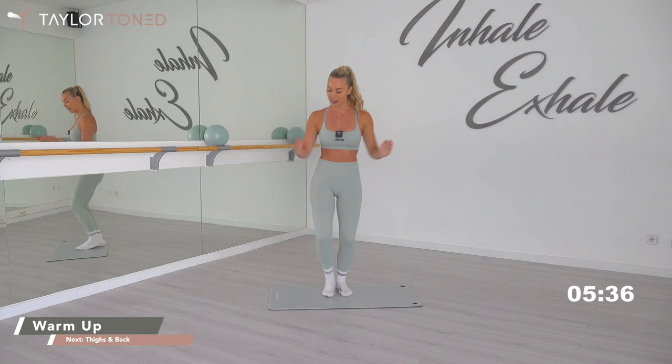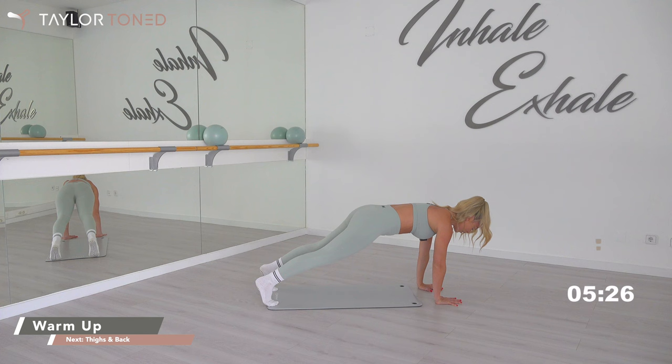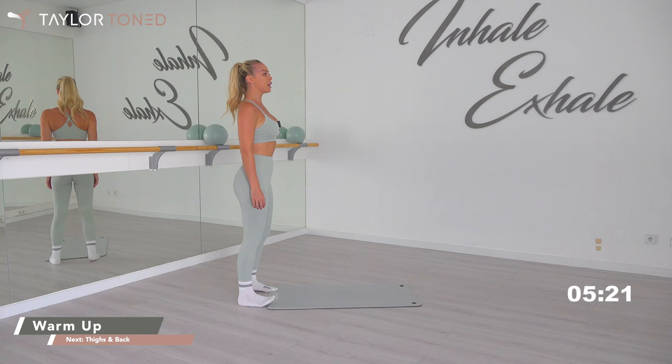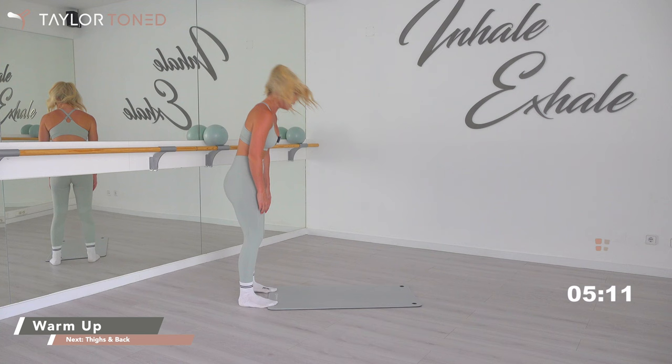Bring yourself to the edge of your mat. Bring your chin to your chest. You're going to roll down through the spine. Take a walk out all the way in towards the plank and then walk back in. Hands come all the way in, bend through the knees, rolling it up. Inhale, exhale, roll it down. Walking all the way in towards your plank, holding stillness, then back in again. You've got three more like that.